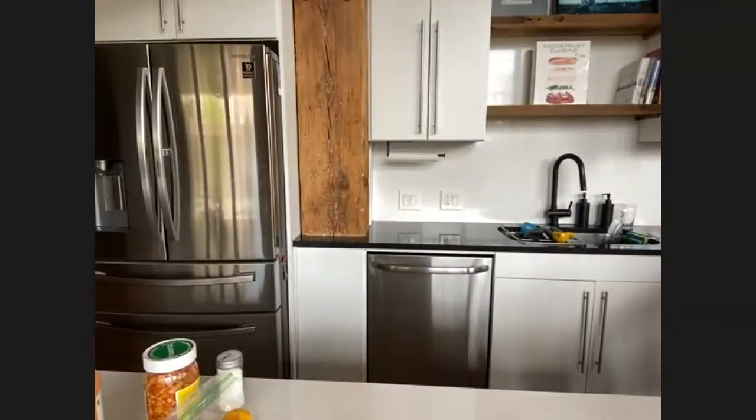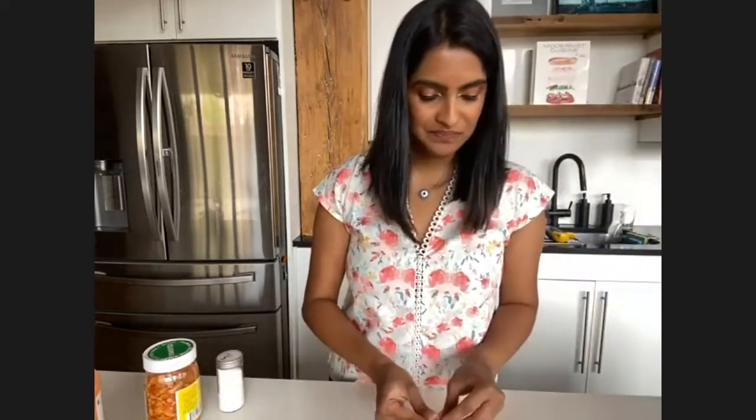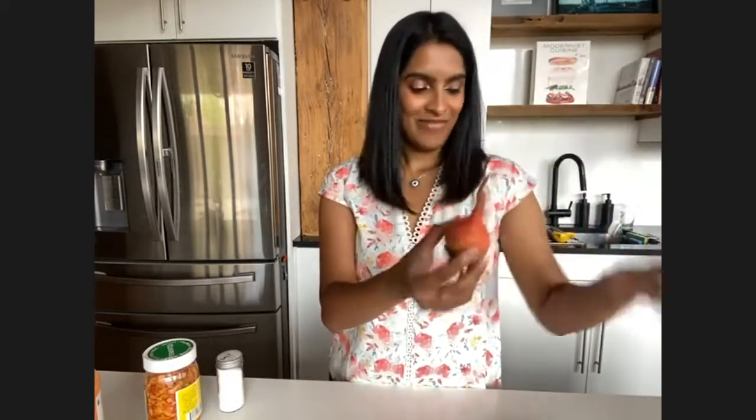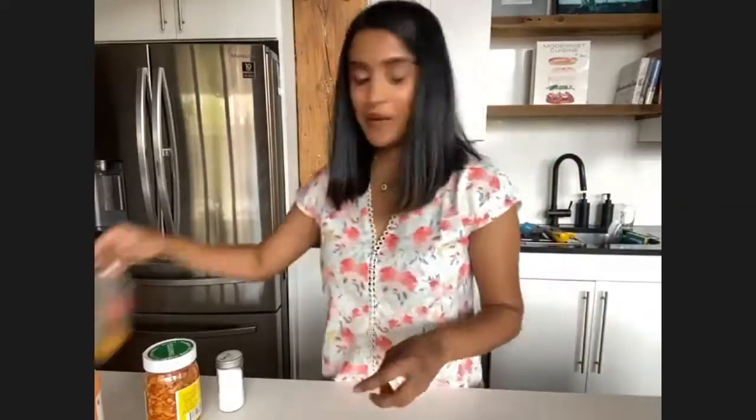I've had the oven preheated to about 425, so I'm just going to pop this in the oven. While that's cooking, we're going to make the rest of the stuff. Someone asked if they're baby radishes — oh no, those radishes are pretty mom-and-pop size, they're really big. My brother-in-law was over yesterday and was like, are you sure? They're just giant. I've never seen them like this. That's going to be in the oven for about 30 or so minutes.